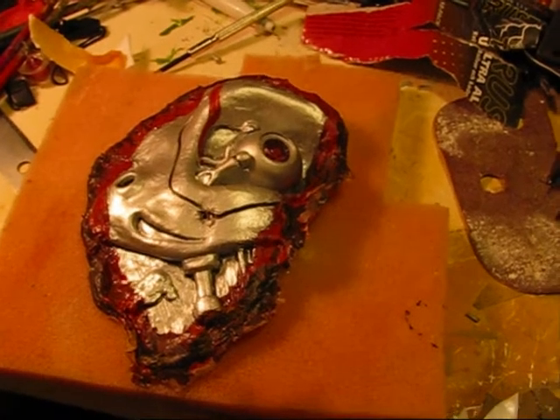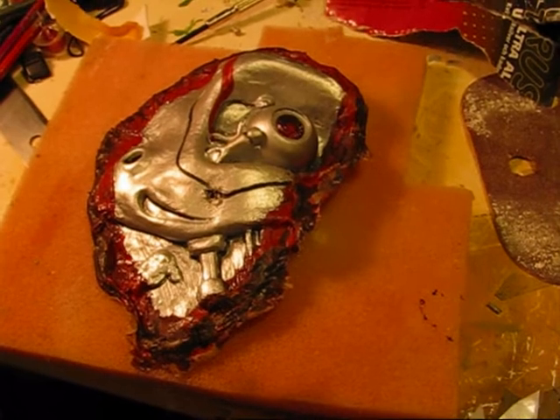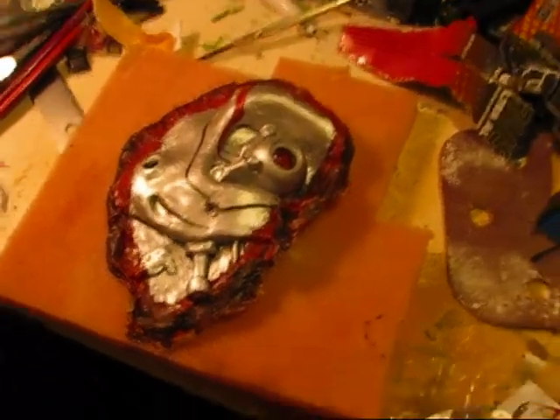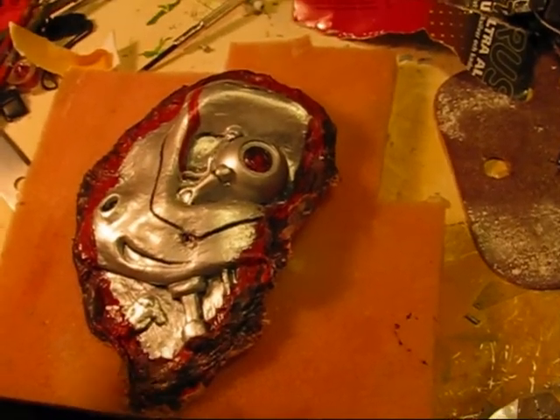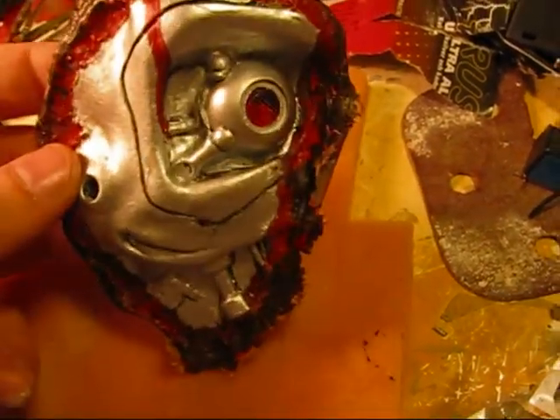Hey everybody, it's me again. I just wanted to share the upgrades I've made to my Terminator eyepiece. This is the same foam latex eyepiece I used in my previous tutorial.